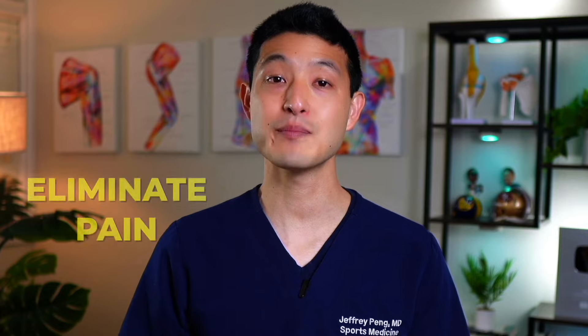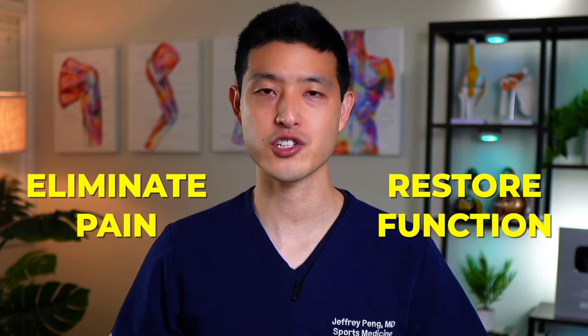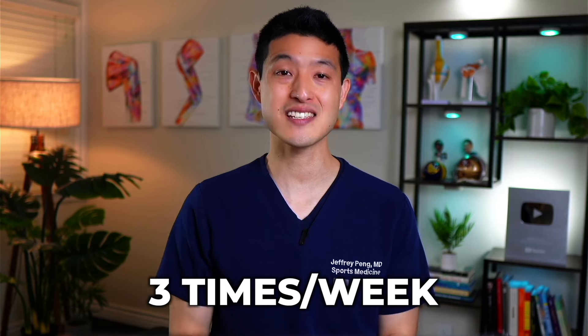Remember, the goal of this rehabilitation program is to eliminate pain and restore function. Commit to this exercise regimen three times a week for at least six weeks, and you will see tremendous improvements.